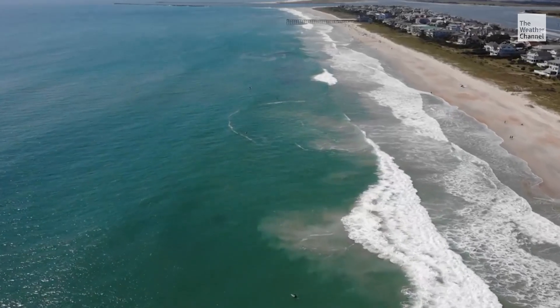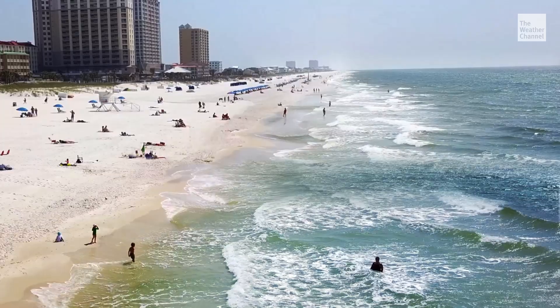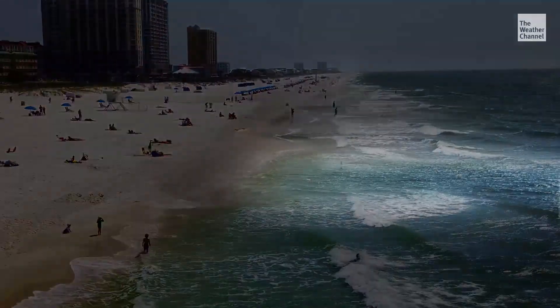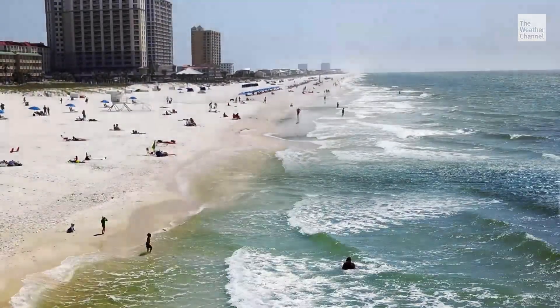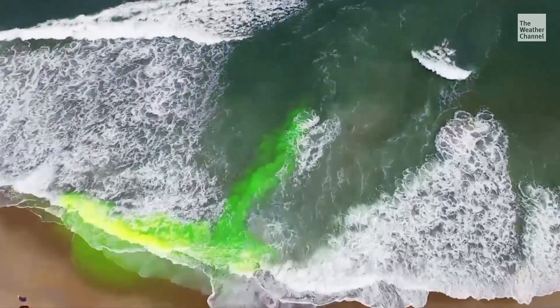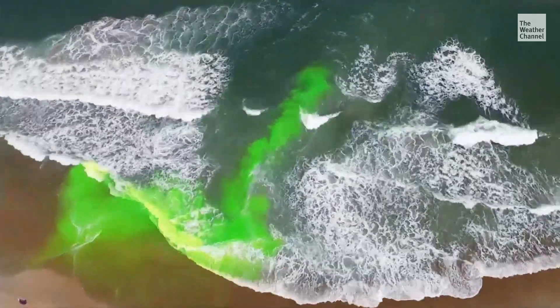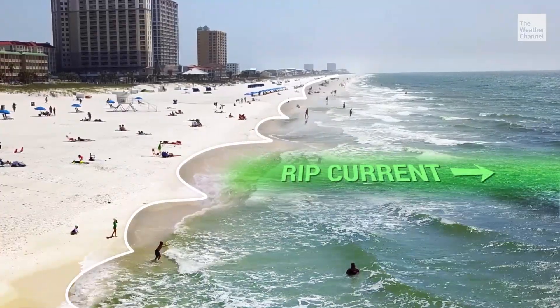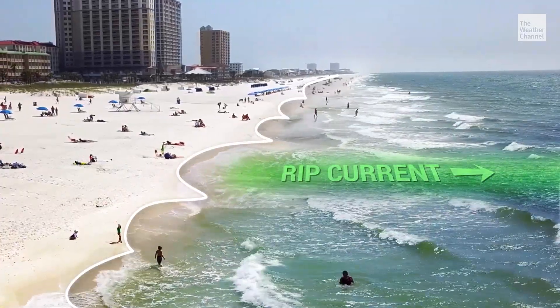Rips can be obvious from above, but hard to see from the beach. First, look for calmer areas between breaking waves — it looks darker and can be smooth. A lot of people are attracted to that because if they're not experienced, they don't want to get beat up by the white crashing waves, so they gravitate towards rip currents because it actually looks safer. Clue number two: a scalloped shoreline. Rips often form in the middle, so swim near the points.